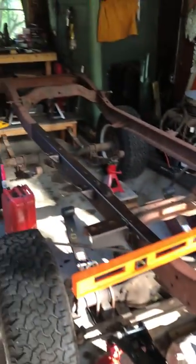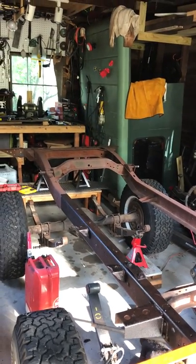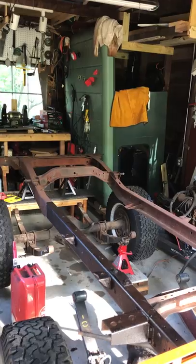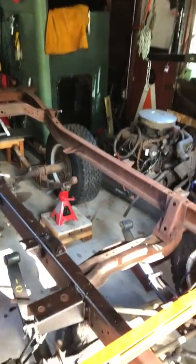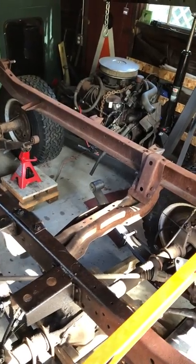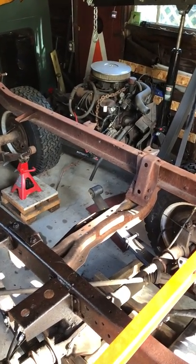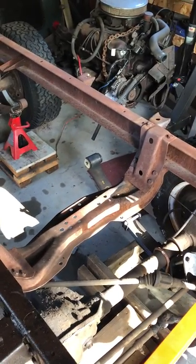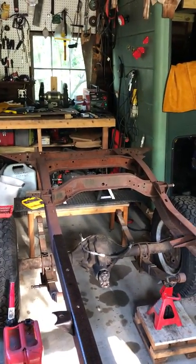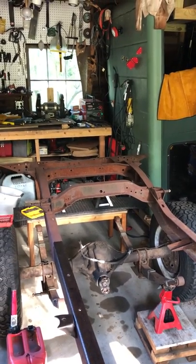As you can see, this is really only surface rust on this frame, so it's actually in very good condition. There is no structural rust on it at all, there's no rot. This is one of the last frames they produced — it's the last run of the CJ6 frames from 1975. You'll see it has the strengthened transmission crossmember, and also dual supports in the rear as opposed to just one, which is what the earlier frames had.